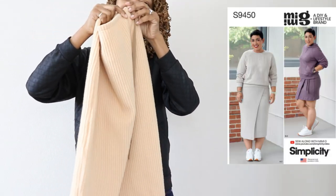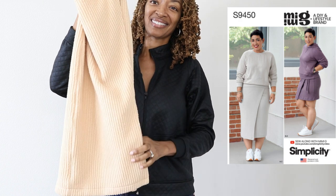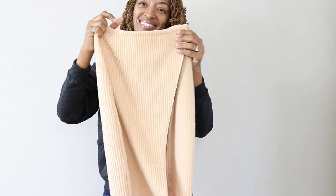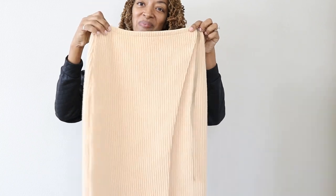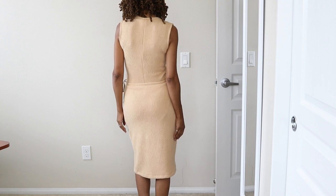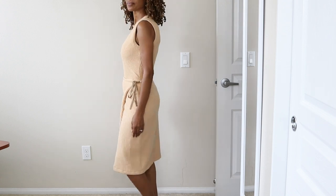Simplicity 9450, also in View C, is a skirt and it ties on the side. It's really nice and warm in this fabric and I really like the longer length, and I paired this with the bodysuit.